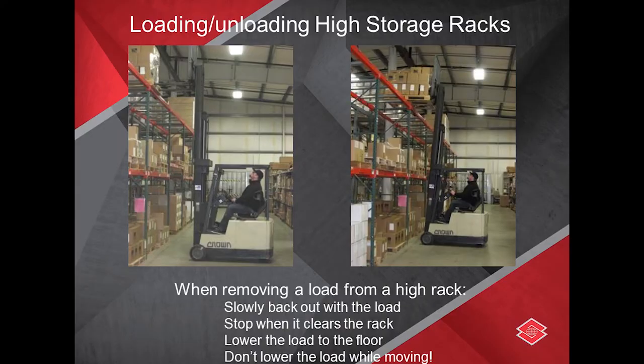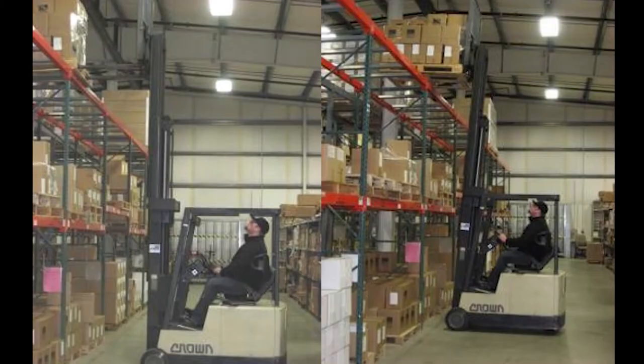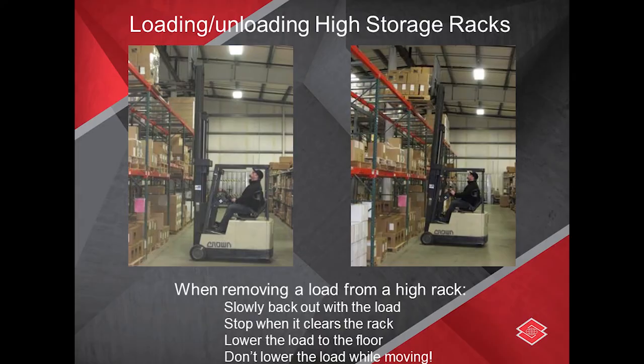When loading and unloading high storage racks: if removing a load from a high rack, slowly back out with the load, stop when it clears the rack, lower the load to the floor, and never lower the load while you're still moving.